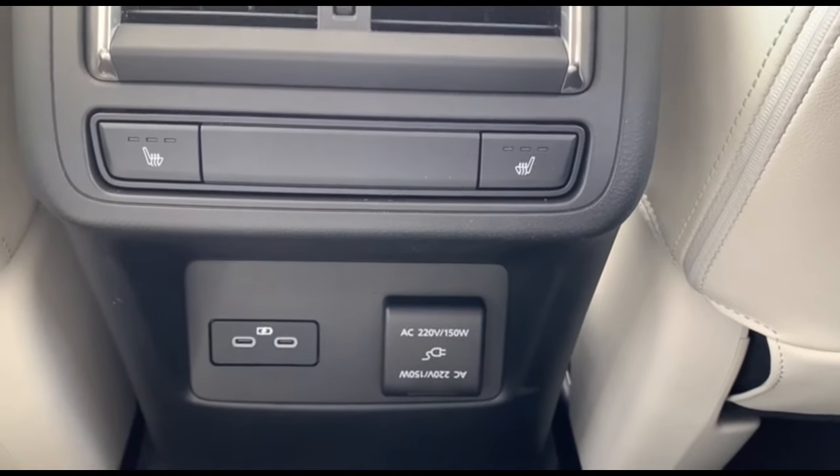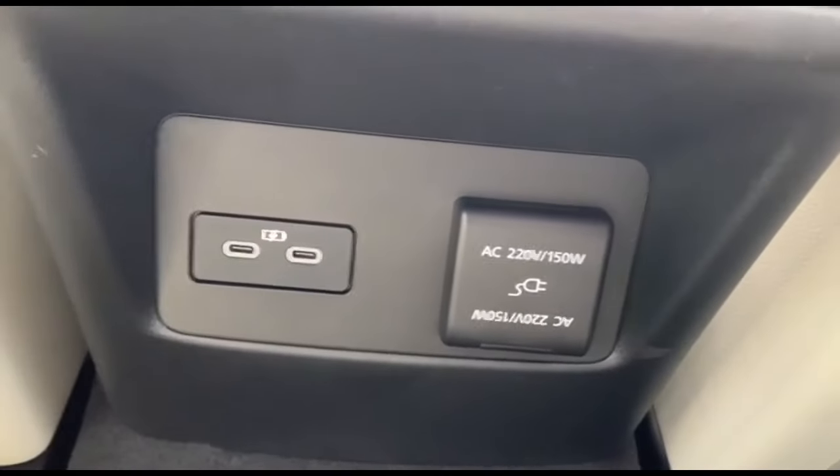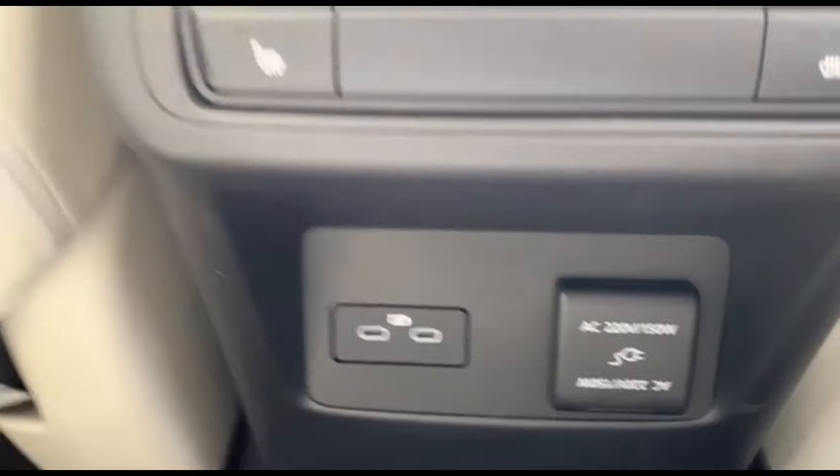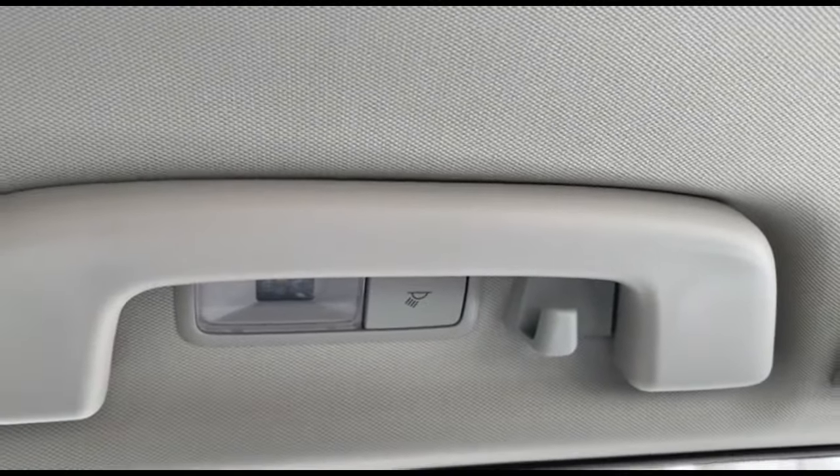There's also a USB Type-C port on the bottom with another cigarette lighter port in the rear, and the side lights are located near the door handles.